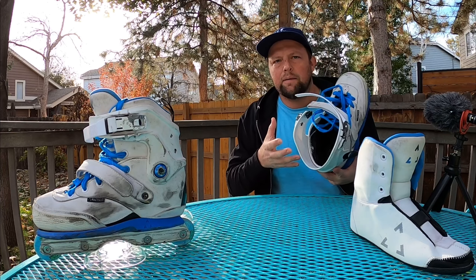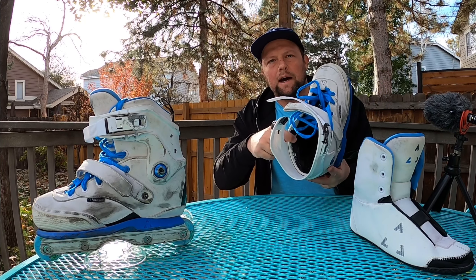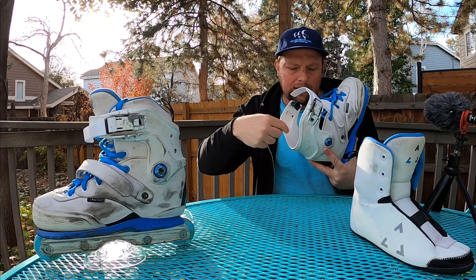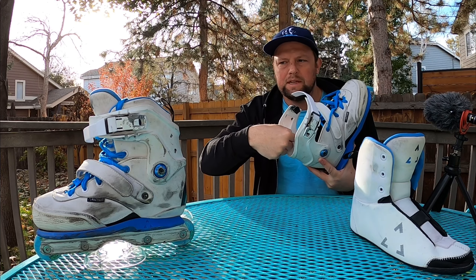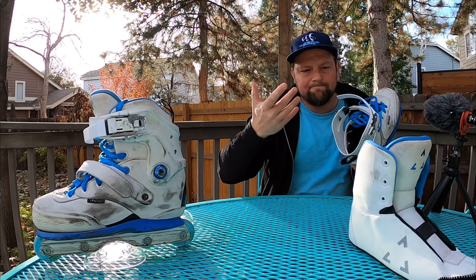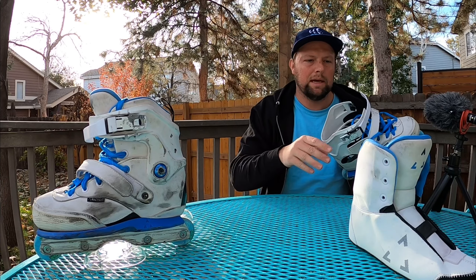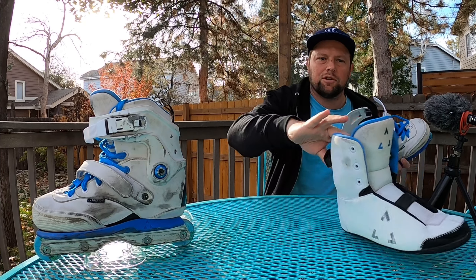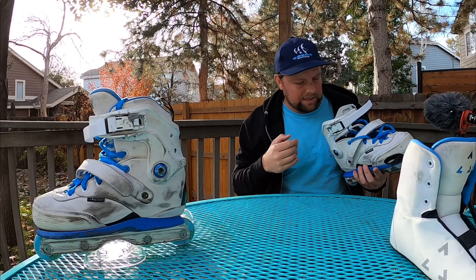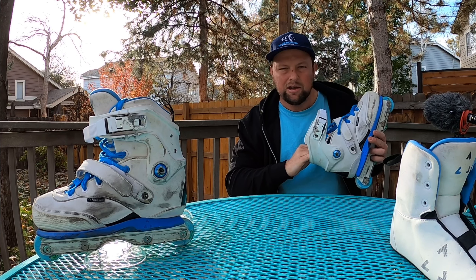The only durability comment I want to make is on the inside of the shell — it has a fabric lining and I found that the carbon chewed through this and was actually digging into the side of the liner. For how expensive these skates are, that's an unfortunate issue. I'll probably throw some duct tape on it and hope that holds up.